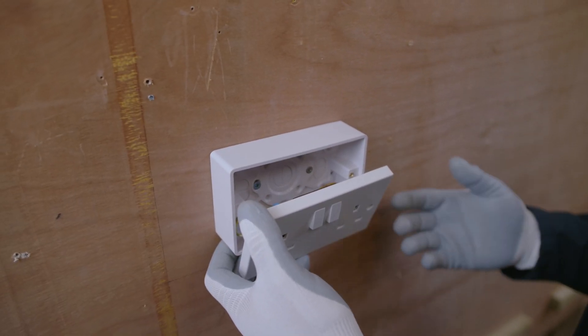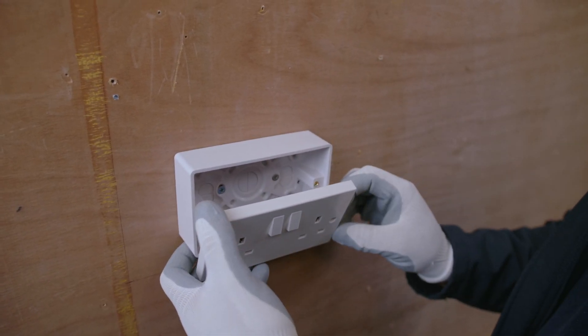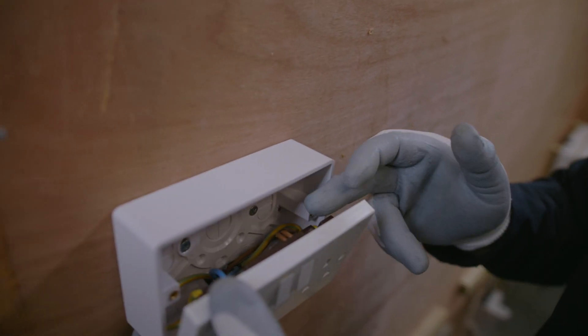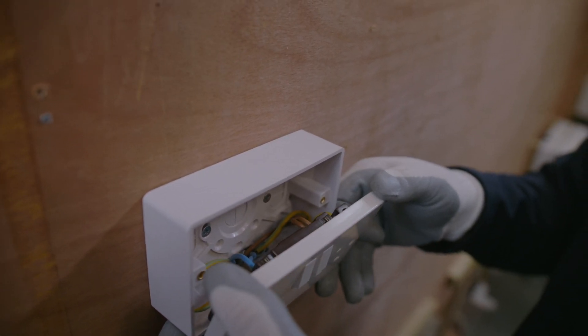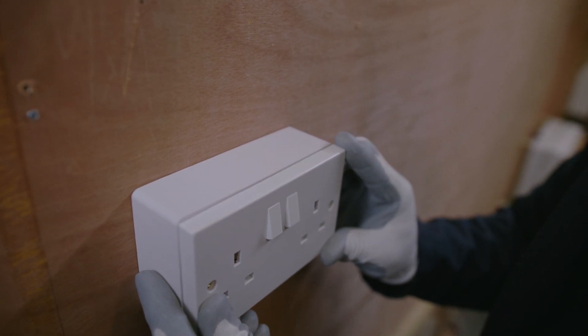That could be down to the person who installed it previously — they've basically cut those conductors just too short. As opposed to the line conductor there, which has plenty of length on it, so that ideally would allow us to put the socket front forward.